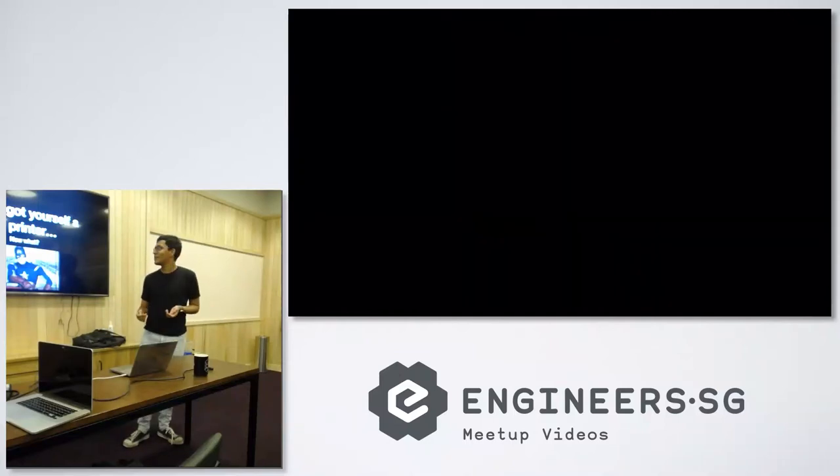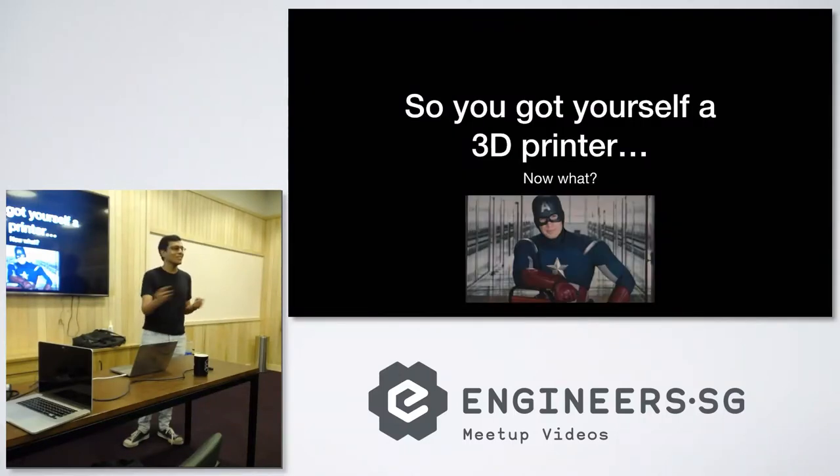I'm today presenting on how to run OctoPrint and a few things of my experience while I was playing with a 3D printer.